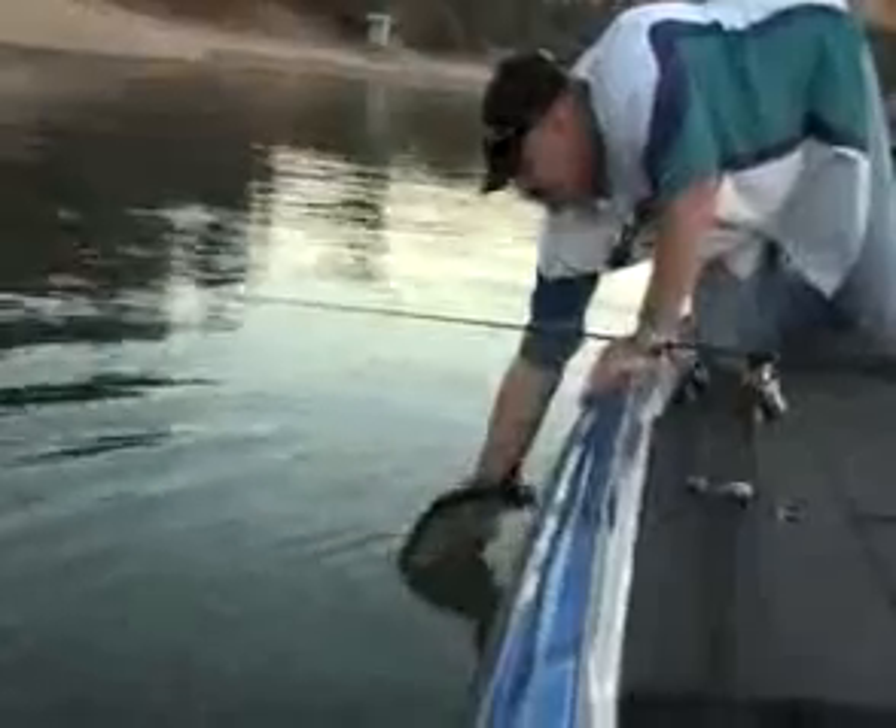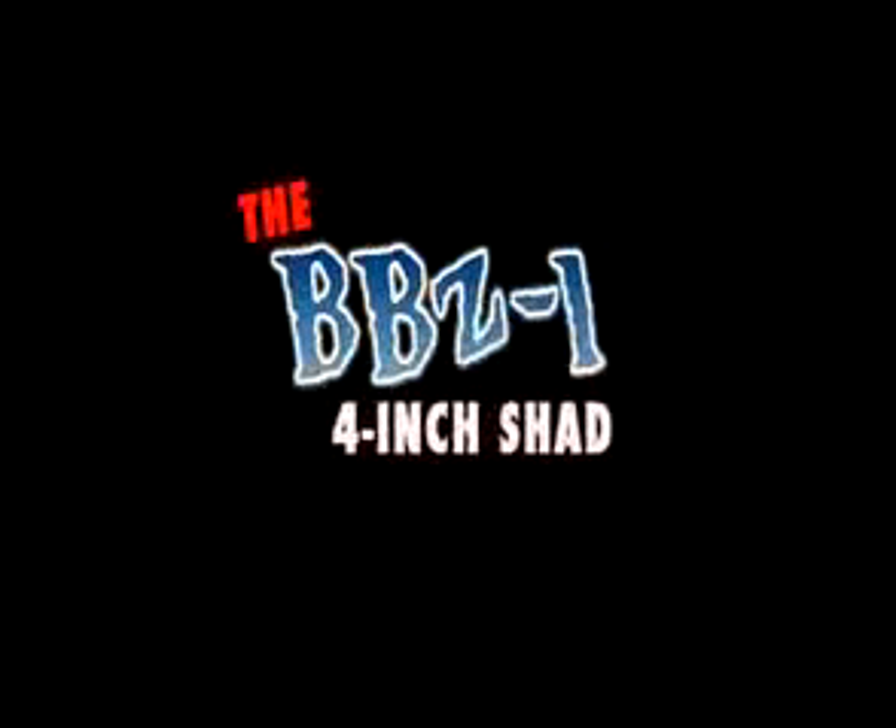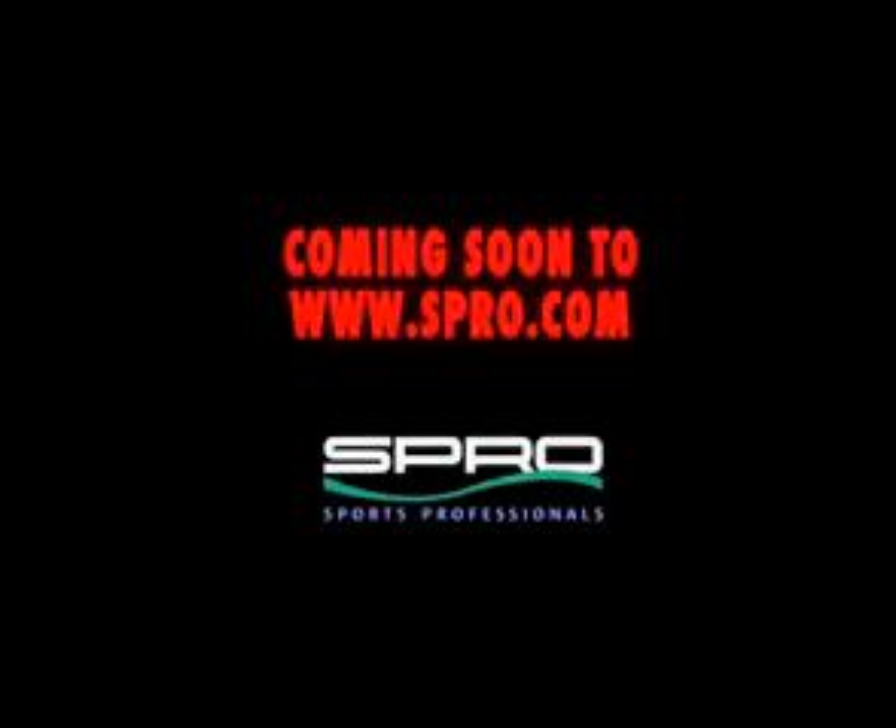That's a nice little bass right there. Go to www.spro.com for the full line of BBZ-1 products. We'll see you next week.